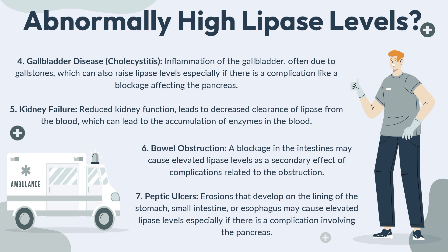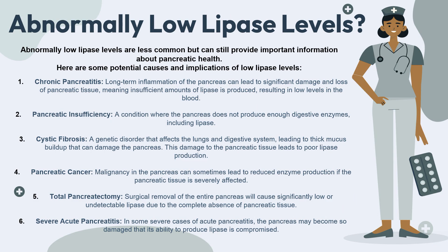Now let's take a closer look at what causes abnormally low lipase levels. Abnormally low lipase levels are less common but can still provide important information about pancreatic health. The first cause is chronic pancreatitis — long-term inflammation of the pancreas can lead to significant damage and loss of pancreatic tissue, meaning insufficient amounts of lipase can be produced, resulting in low levels in the blood. The second cause is pancreatic insufficiency, a condition where the pancreas does not produce enough digestive enzymes, including lipase.